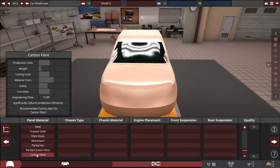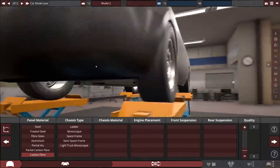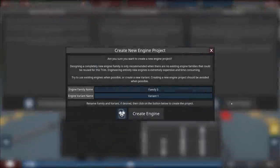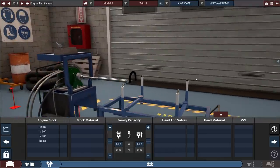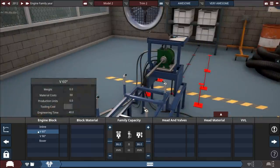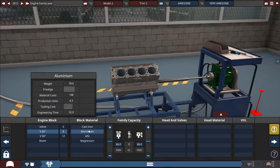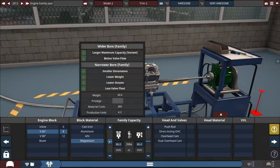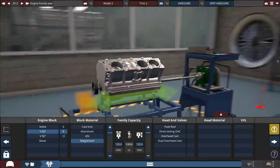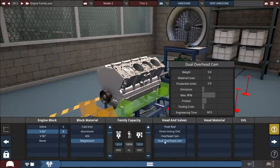For materials, we want to make it nice and light, so of course we're going with carbon fiber. I don't know if painting carbon fiber is gonna look very good, but this is fine. We're doing a completely new engine — we want this engine to be awesome class, variant: very awesome. Last time we went with a V12; we're gonna do a V8 here. Let's go with the most high-quality materials — stuff that's expensive and takes a long time to make. Bigger is better. We want the dual overhead cam.